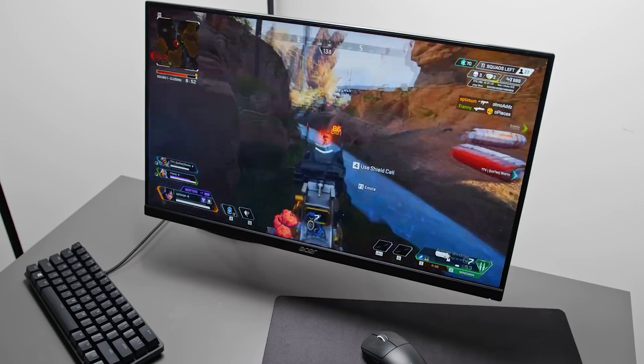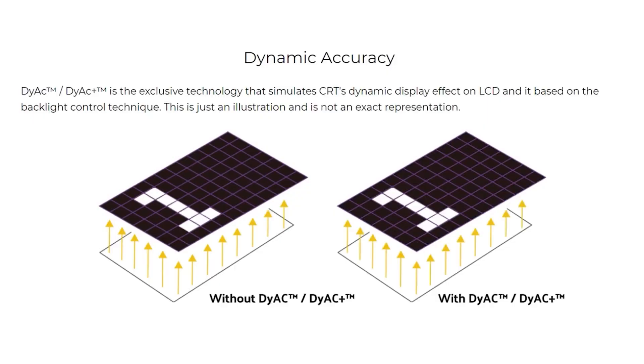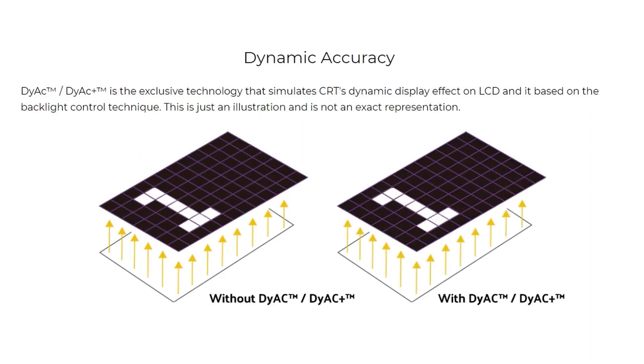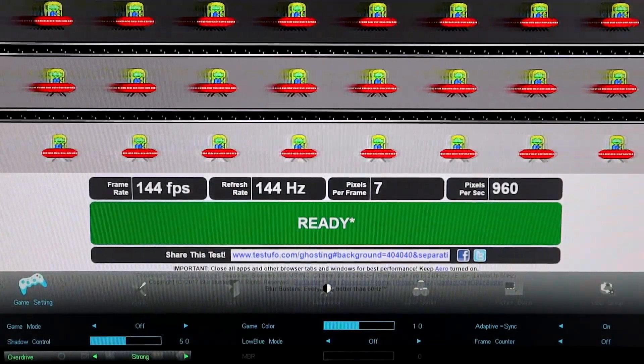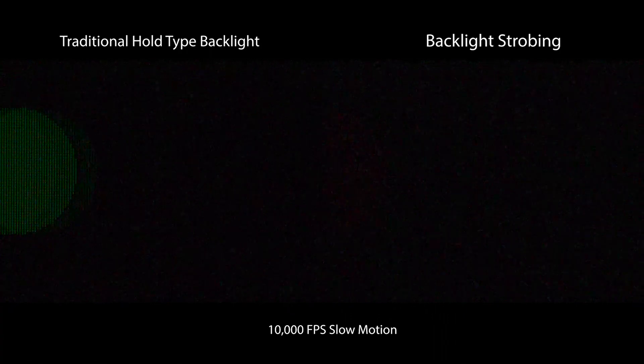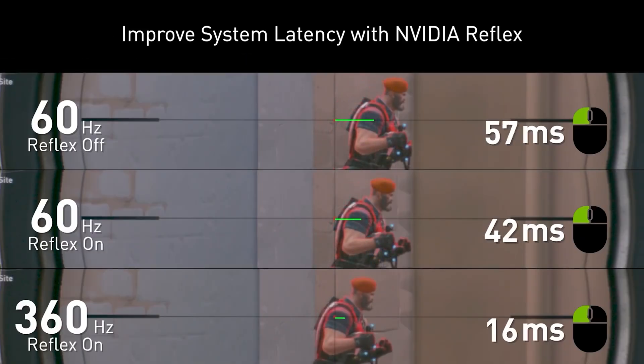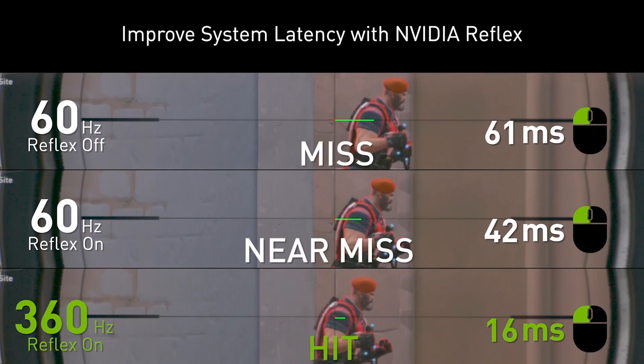To improve motion clarity, ULMB enabled a technique called backlight strobing, which disables the backlight 75% of the time. Therefore, the images are clear but less bright. ULMB2 provides full refresh rate backlight strobing and significantly brighter images, all while maintaining pristine image quality.